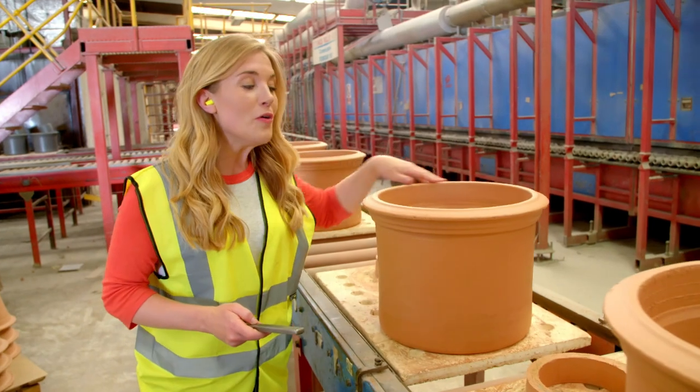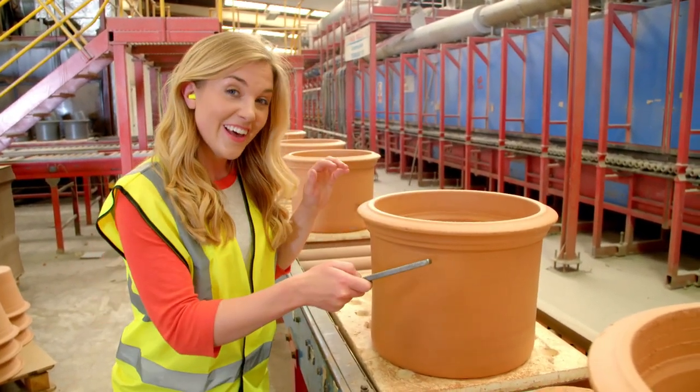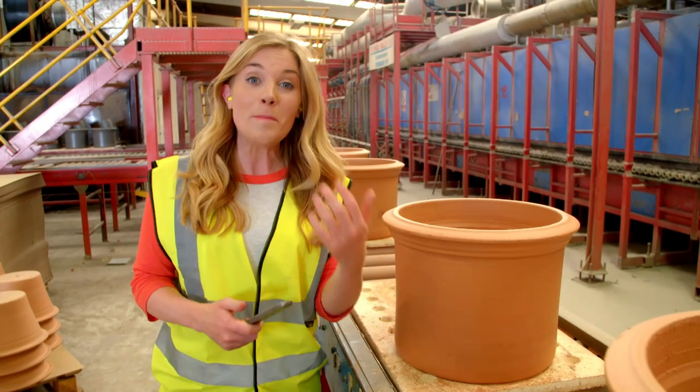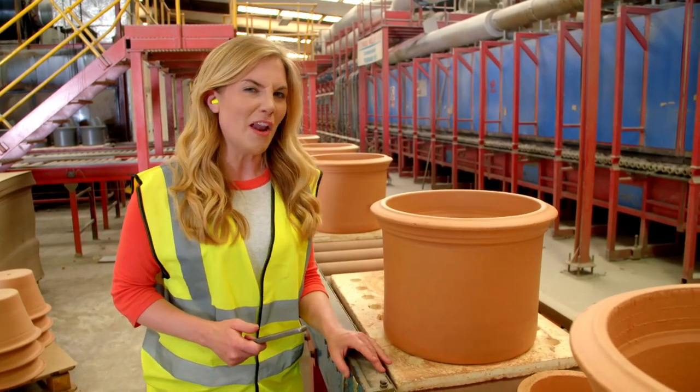But this one is smooth and solid. So what sound do you think it will make? This one sounds like a bell, and that means that it's ready to go. I think it's perfect for some plants, don't you?